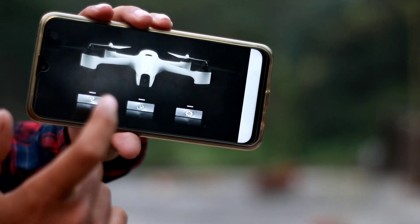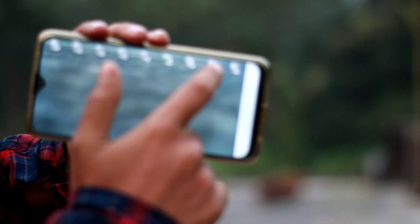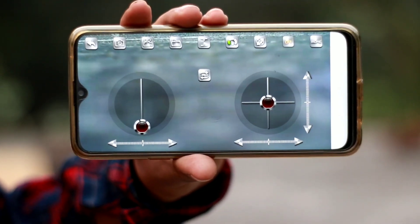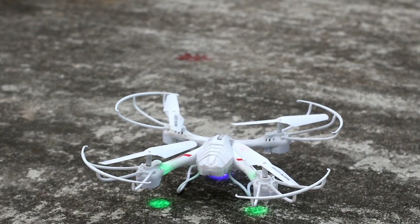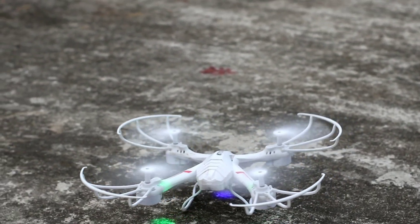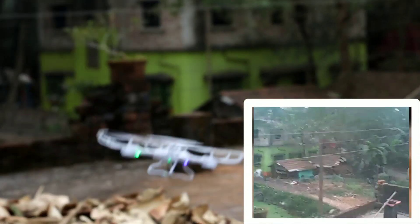Here, do this one. We will turn this on. See that it is off — we will turn it on. Let's see the drone. Now I will control it with the mobile. Thank you.